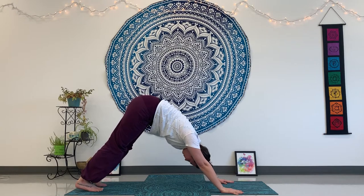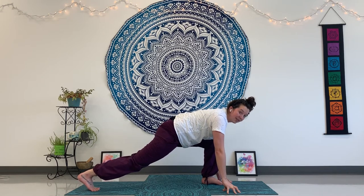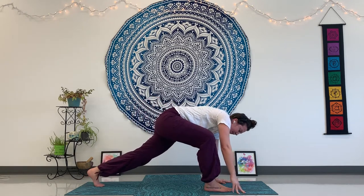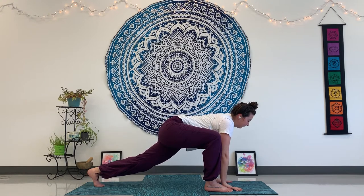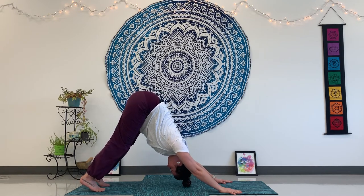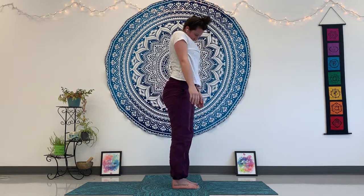Now let's do a low lunge on each side. Step your foot all the way to your hands, gaze forward, and see if you can straighten that back leg. One more breath, then press that foot all the way back for down dog again. Pick up your other foot, bring it all the way to your hands, lengthen your spine, and gaze a little bit forward. Then put that foot back for one last down dog. Sink your heels down, bend your knees a little. Tippy-toe your feet to the middle, then roll up — tuck your chin to your chest — all the way to standing. Shake it out.